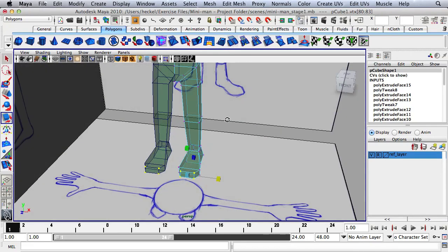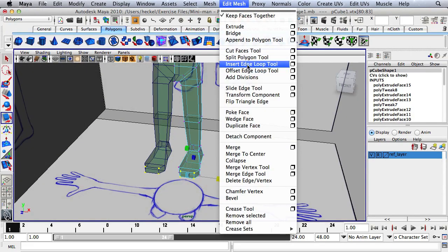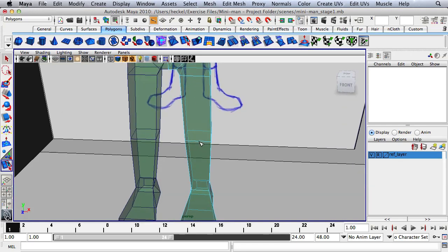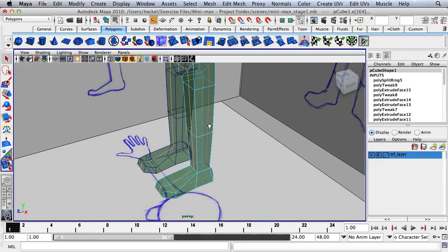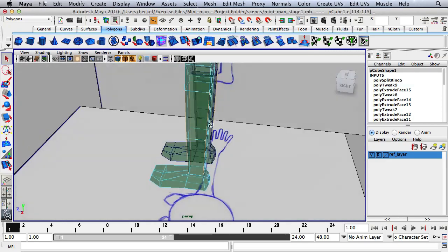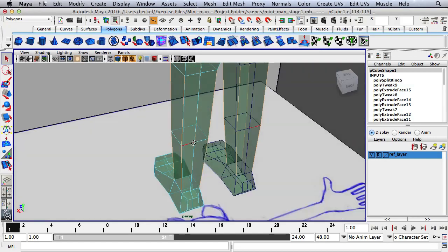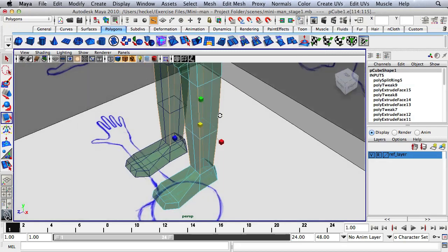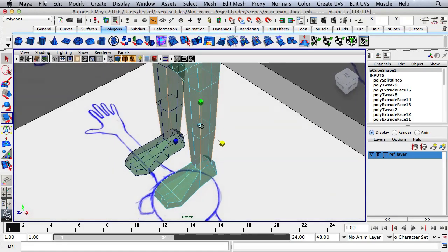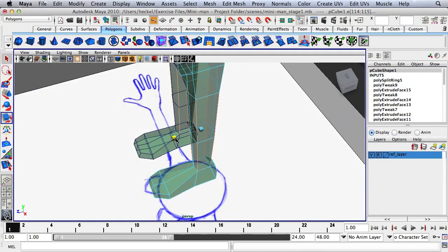Add one more edge loop: go up to Edit Mesh, Insert Edge Loop Tool, and add an edge loop right through the middle of the leg in the front, clicking on the knee and dragging to set it in the middle. Now shape this by hitting Q for the selection tool and selecting the four corner edges of the leg — eight edges total due to the edge loop through the middle. Hit R and scale in on the Z-axis, then scale in on the X-axis.